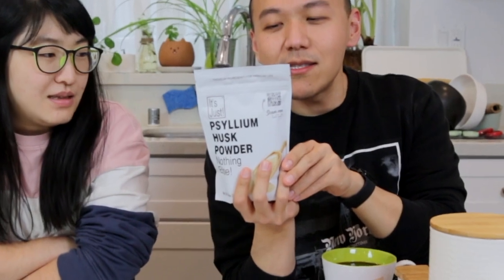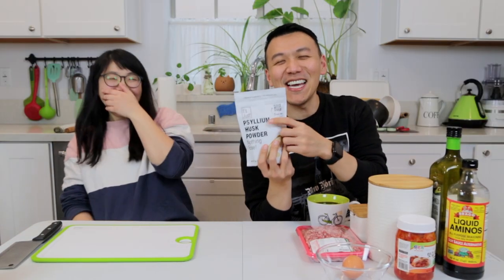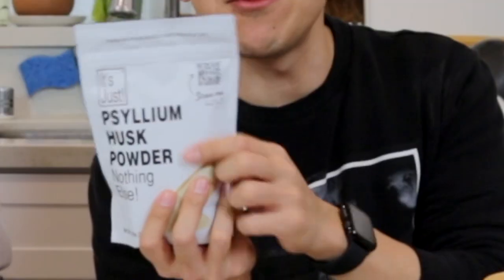So we have almond flour. Psyllium husk powder. And we have pork, egg, and kimchi. Liquid amino, which is a replacement for soybean sauce. Avocado oil. And this is salt.